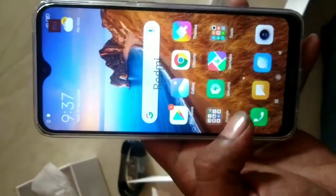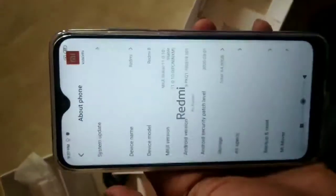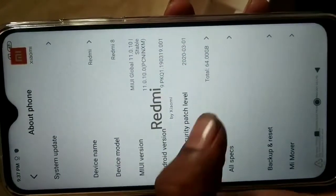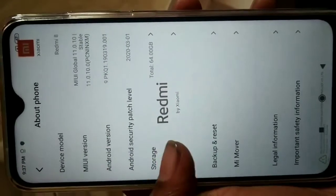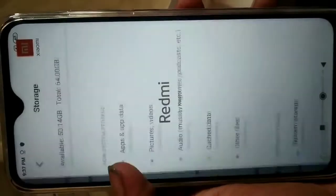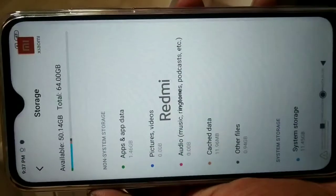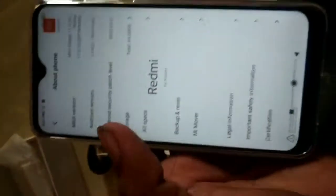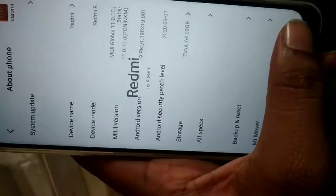Check the settings. The inbuilt storage is 64 GB and the RAM is 4 GB. Available space is shown. The software takes up 14 GB of the remaining storage.